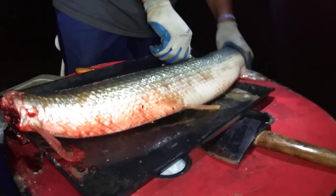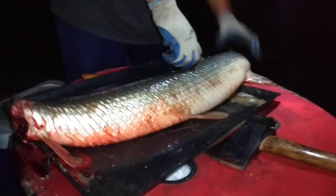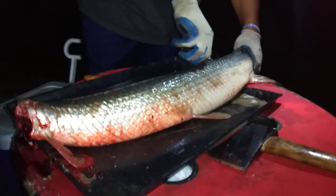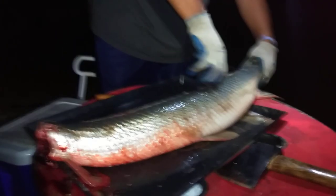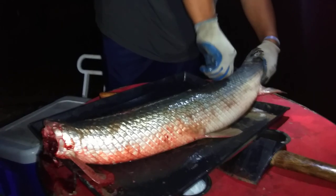That sucker's still moving! When we get down to the guts I want to take its liver, or maybe its heart, and use it on bait.